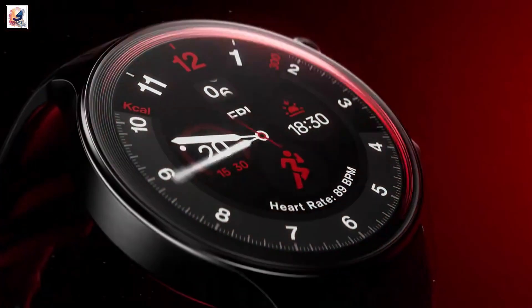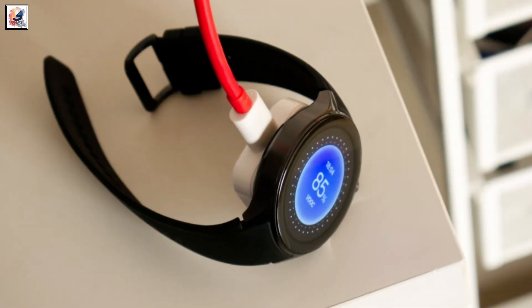The technical specifications of the smartwatch are still under wraps, but here's what has been revealed so far. The OnePlus Watch 3 will have a 500 mAh battery and support 10W fast charging.